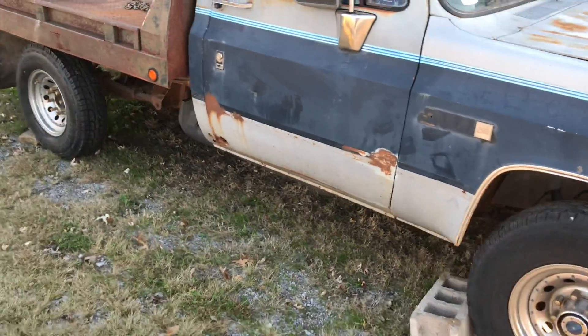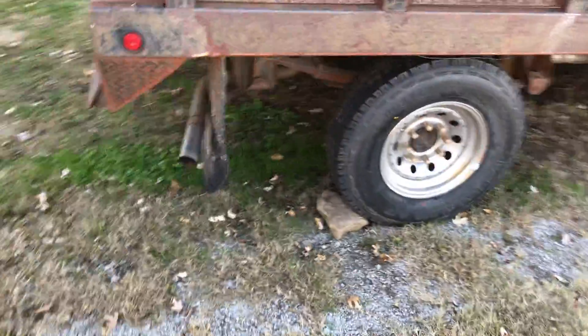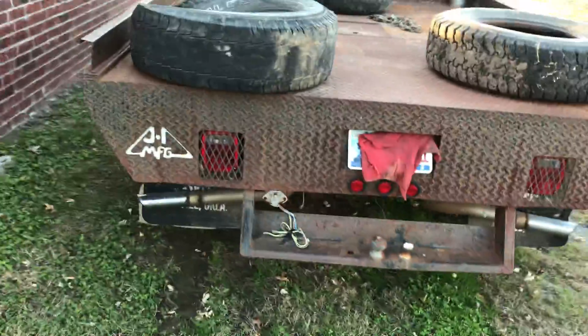Anyway, we'll be fixing up this — I think it's an '85 GMC High Sierra. We've already got some new tires on it, working on brakes, and all kinds of other fun. I'll let you know how the old shop truck is going to turn out.